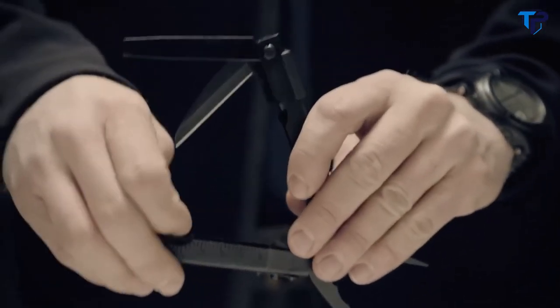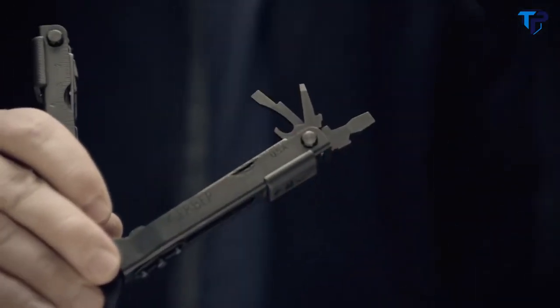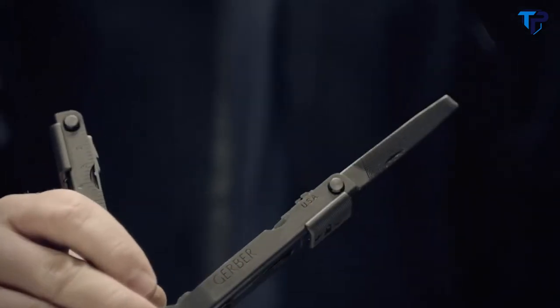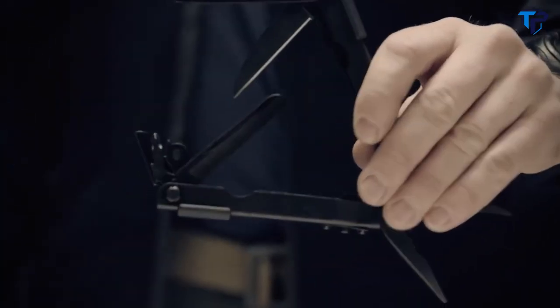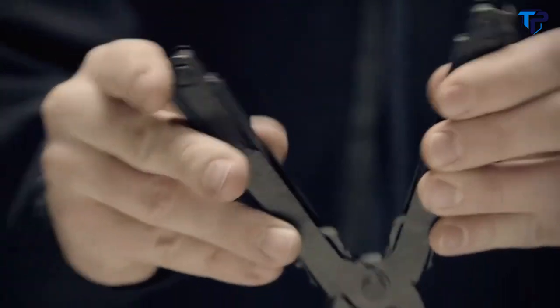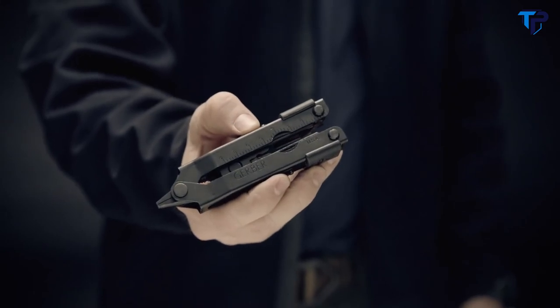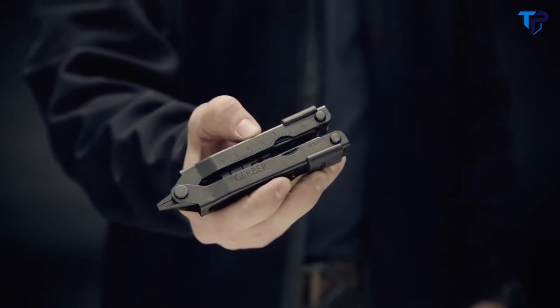Flip open the handles to access the serrated blade, fine edge blade, Phillips driver, three separate sizes of flat heads, full-size file, lanyard ring, and cannon bottle opener. Each of the components lock safely in place for heavy use. As with all of their military products, it's proudly built in Portland, Oregon — a true American icon. This is the MP600.